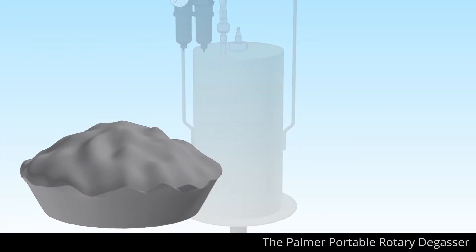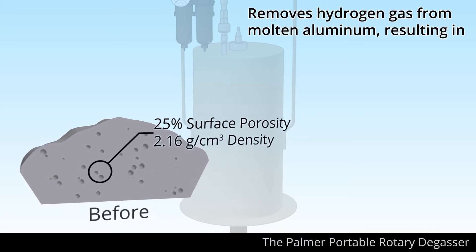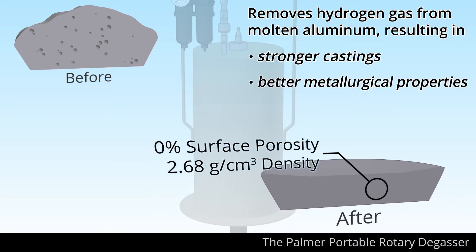The Palmer portable rotary degasser quickly and efficiently removes hydrogen gas from molten aluminum, resulting in stronger castings, better metallurgical properties, and improved finishes.